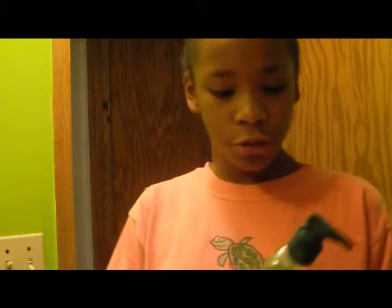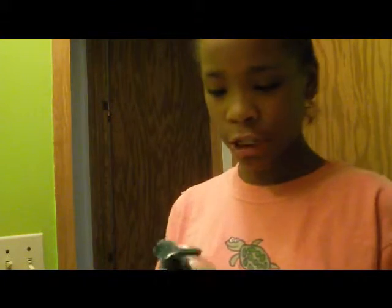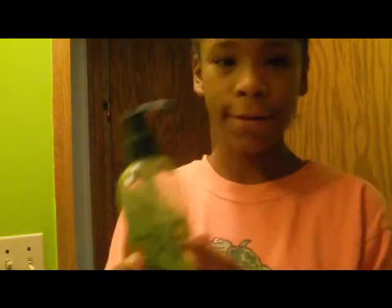So I'm just going to kind of teach you how to use it if you've never used it. It has a nice smell too, and it's got like a little flower sticker on it. I guess that represents the smell.